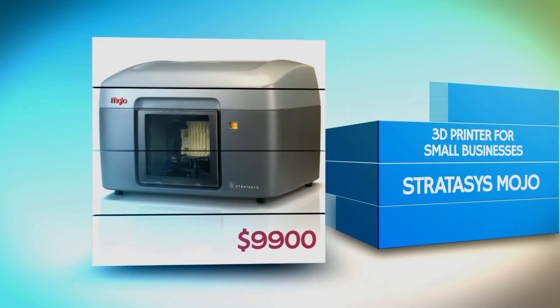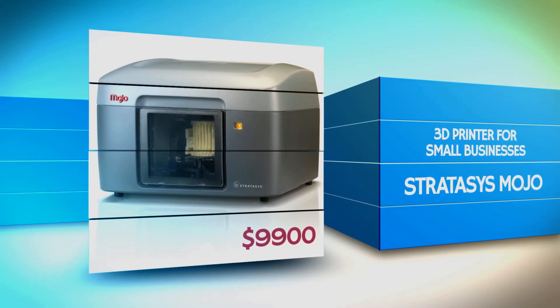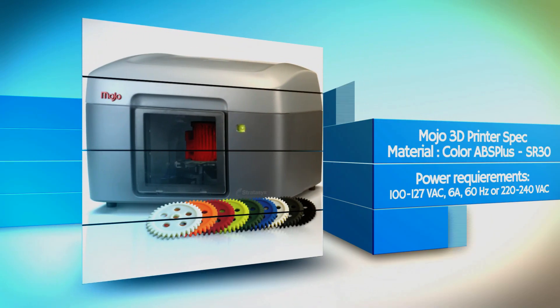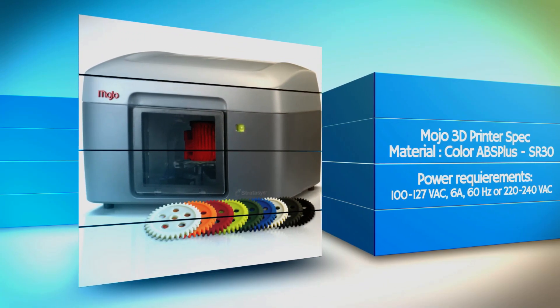ThetaSys Mojo is the next 3D printer to examine. It may be the best alternative for small businesses. The Mojo printer uses ABS Plus Thermoplastic, which is said to be lighter but stronger than normal ABS material.